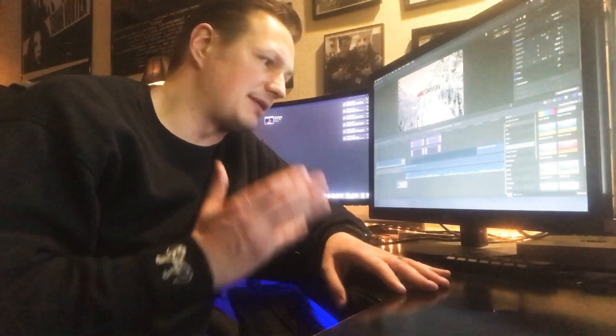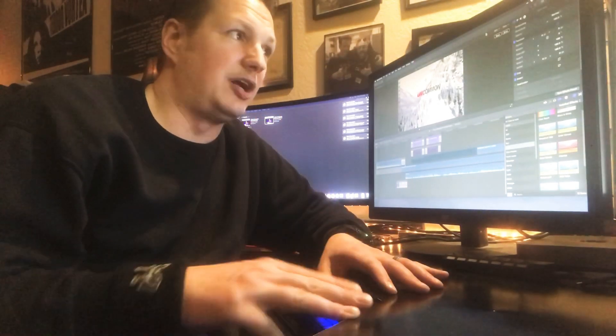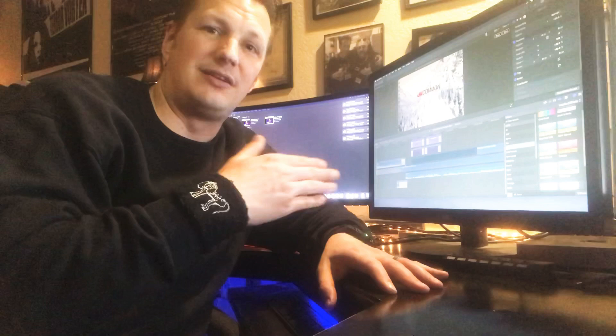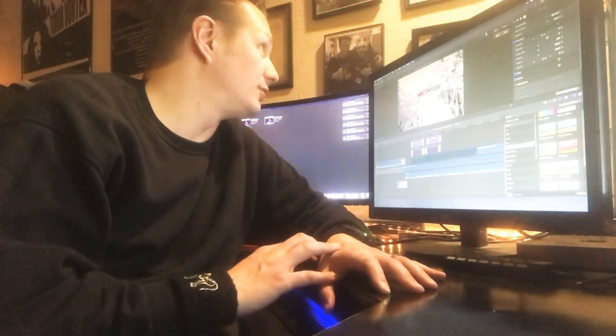Basically, what you can take home from this is the Mac Mini is rocking right now with 4K footage at 3840 by 2160 pixels, turned into proxy media, so you can edit at a nice smooth, fast rate — which is really cool and just optimal for when you're editing. I really highly recommend it.